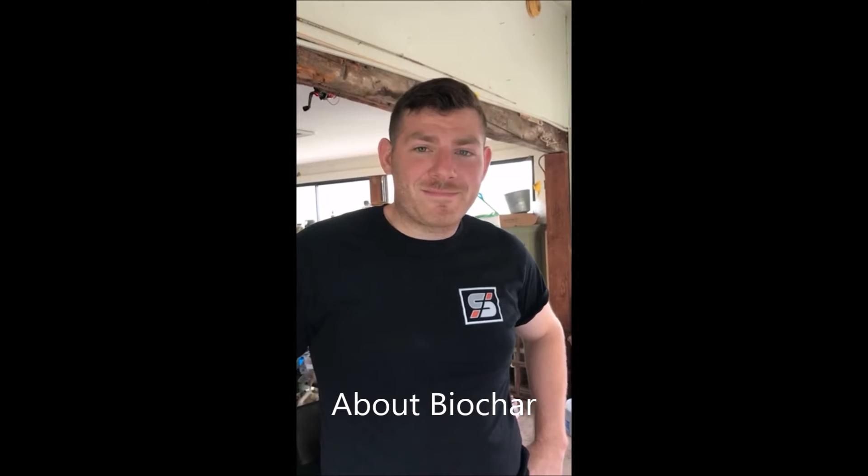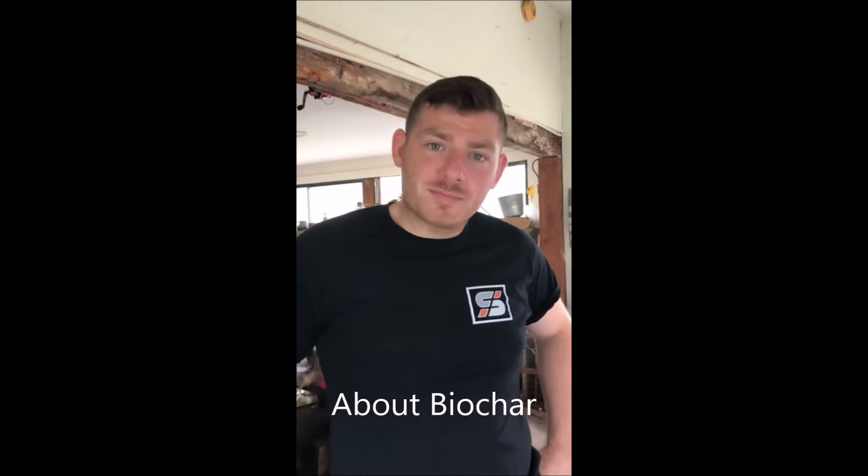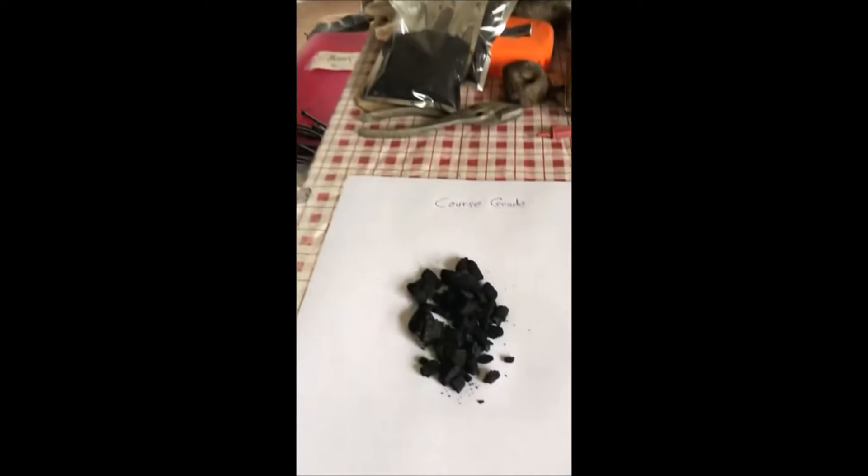I'm Bill at Highland Hill Farm and this is Landon from Sparks Industries. Today he's going to tell you about biochar, a new product that they have. At Highland Hill Farm we don't currently buy biochar, but we're thinking about buying some to use it, and we're going to be making some videos on how it reacts to the soil and how well it does for us. Brandon, go ahead and tell us about your two grades of biochar.